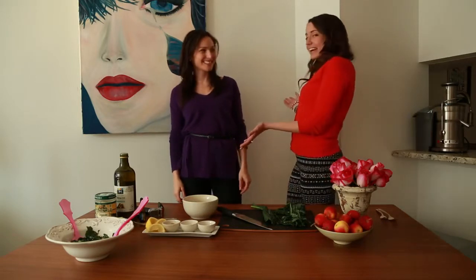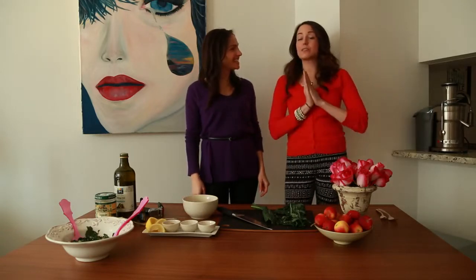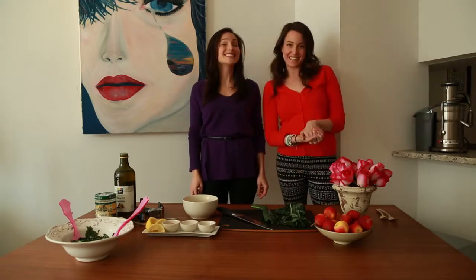Hey, thanks for watching Go Sweet and Skinny TV. Today I have a very special guest, Miss Arielle, who's allowed us to be in her beautiful apartment. Miss Arielle has a wonderful healthy food blog called Be Well with Arielle, and she's going to show us one of my favorite things in the world right now, a kale Caesar salad.